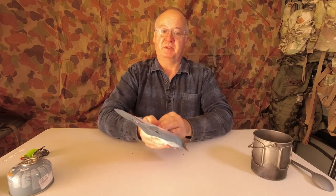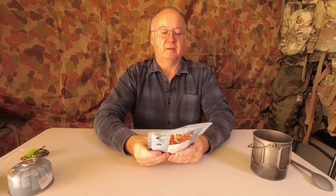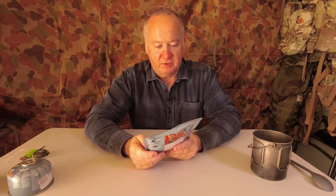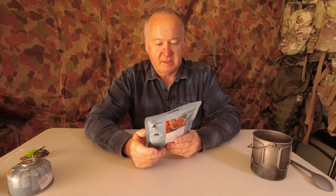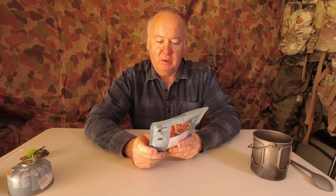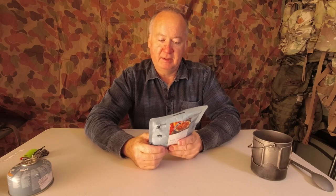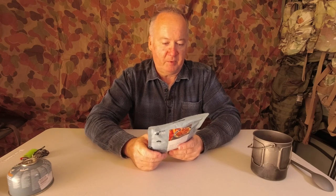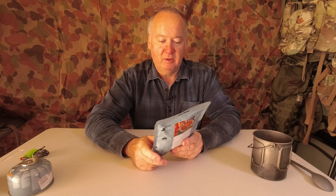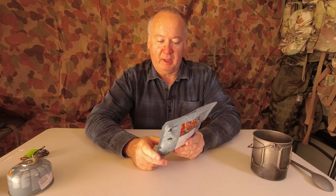Pleaser, not pleasure, sorry. So let's go down the instructions — heating instructions: you can place the sealed pouch in boiling water for three to five minutes, or empty the pouch into a pan and heat through. Do not microwave this pouch.